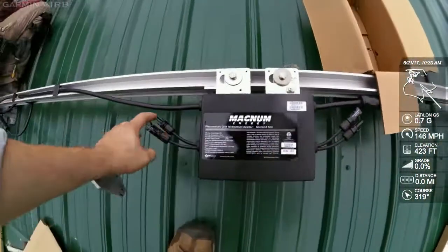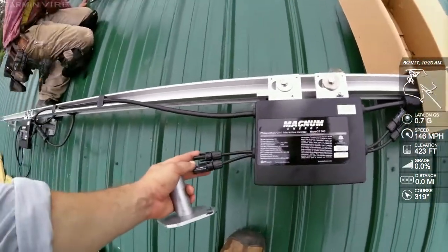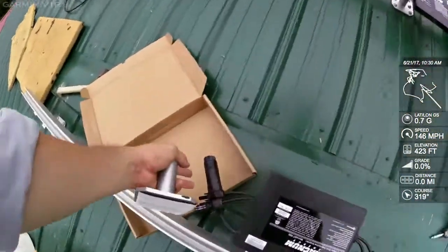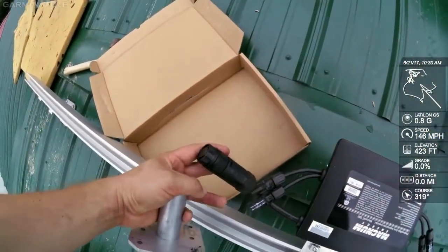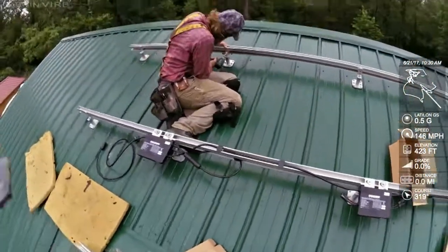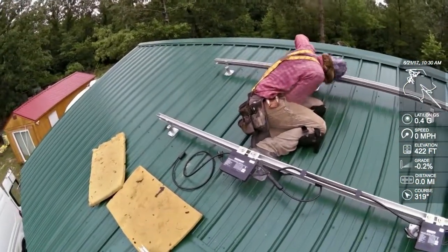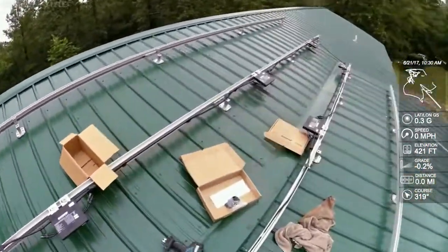These take two panels each, so you need one per two panels. They've got MC4 connectors — they plug right up. Got an end cap for one end, and we're just wiring it all together. I'll show you more when we get the panels up.